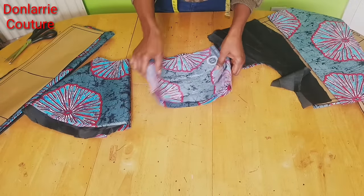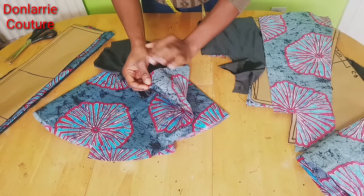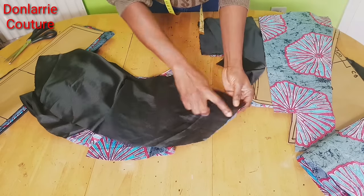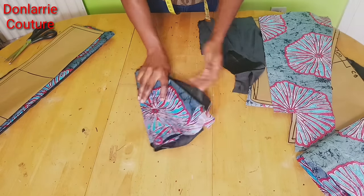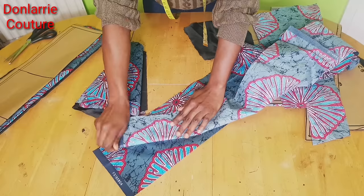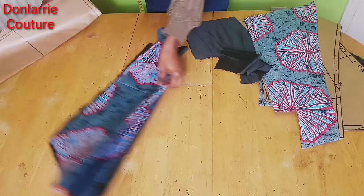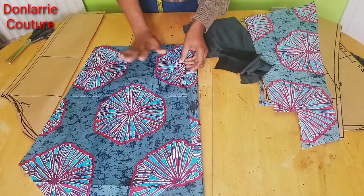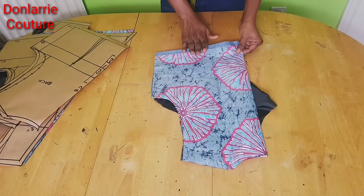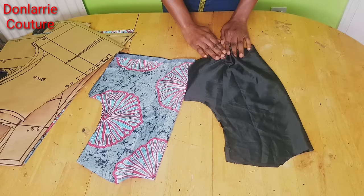Let's assemble our fabric. Start with the peplum — if you're not using a lining just sew the hem line, but if you are using a lining place the lining on the right side of the fabric and sew around the outer edge. For the belt, join the two pieces together, fold and sew from one end to the other, leaving a small opening to turn it out. For the sleeve, place the lining on the right side and join at the hem line. For the back pattern, transfer the darts to the main fabric and the lining separately, and sew the darts separately on each.